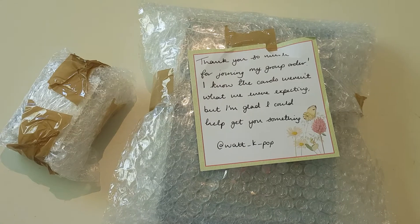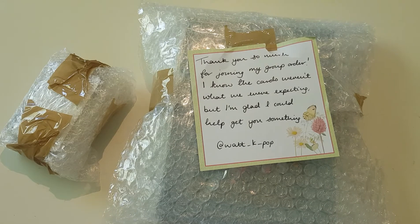Hello everyone and welcome back to another video. Today I am going to unbox the Third Eye Stalker photobook. This is a photobook — it's not an album, so it does not come with a CD, but it does come with photocards. This was available on their fan cafe, and since I don't have fan cafe, I joined a group order for this photobook.